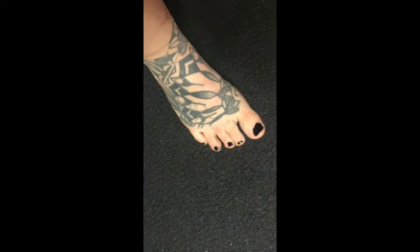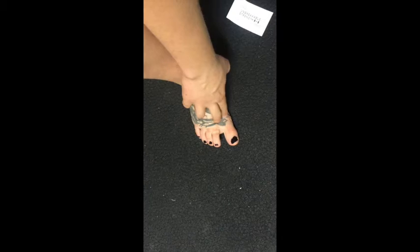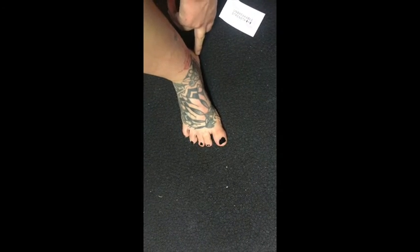If you rock forward, cave in too much, or cave out too much, you're going to be able to pull it out. We want to think about applying force through three points of contact: the big toe and ball of the big toe, just underneath the pinky toe, and through the heel. If you're applying force at those points, you shouldn't be able to pull your card out. Good luck!